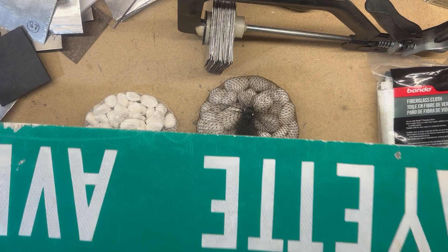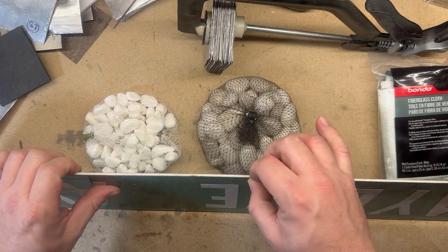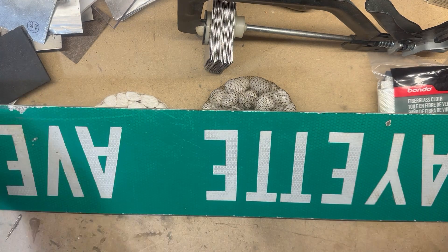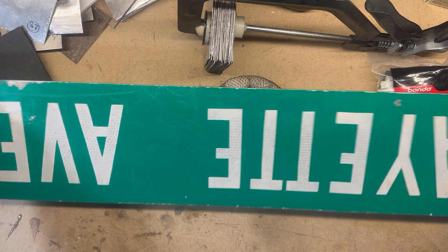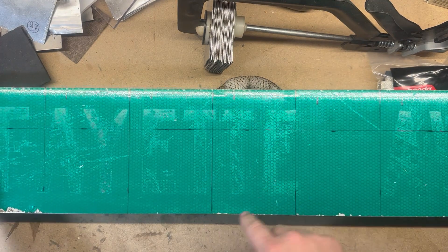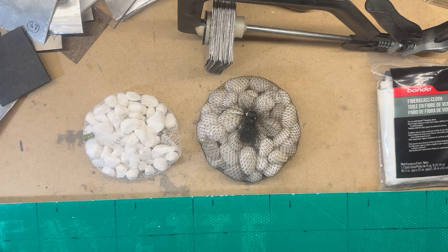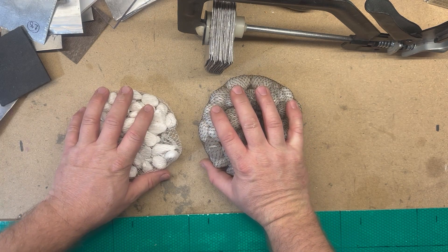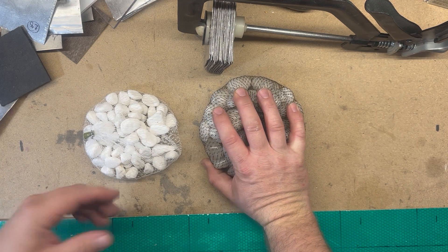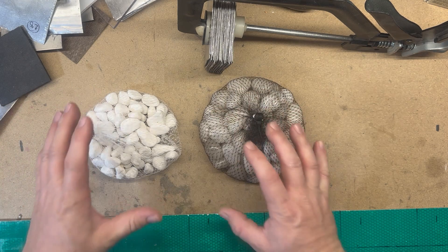Then we have some metal — this is decent grade aluminium. This will need to be cut into 100 millimetre squares as well, and as you can see I've started preparing that already. Just going to cut this out so we've got some nice stiff metal tiles. Then we're going to have some aggregate mix — we want to try and work on that ceramic element again, breaking up the round.